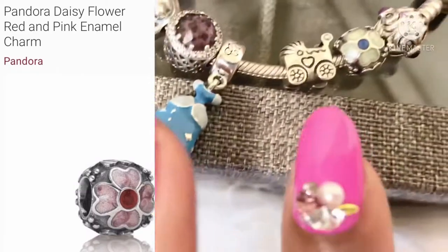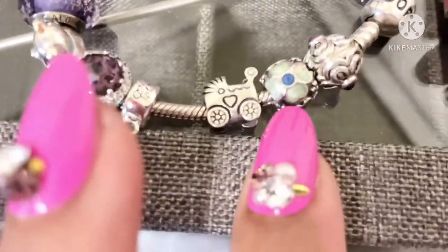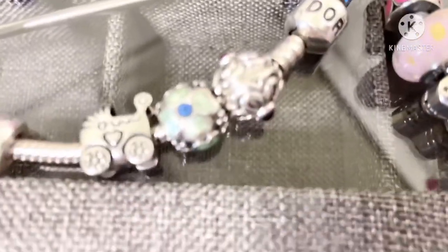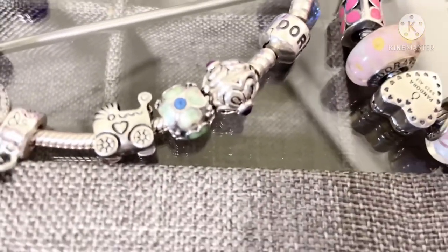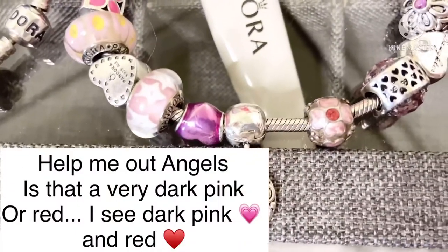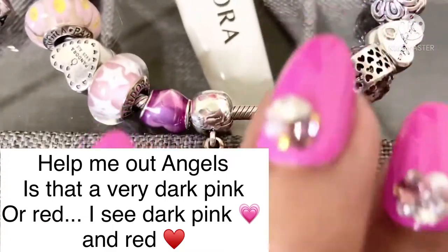The blue one is light blue, and then it has that dark blue dot on the inside of it. So the blue one is all blue. But I didn't realize that the pink one had the red dot inside of it right there.